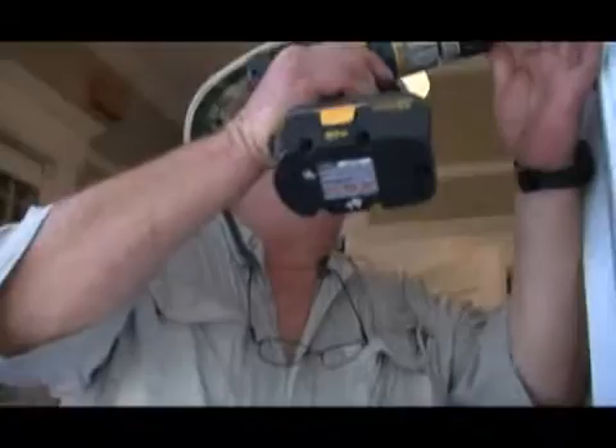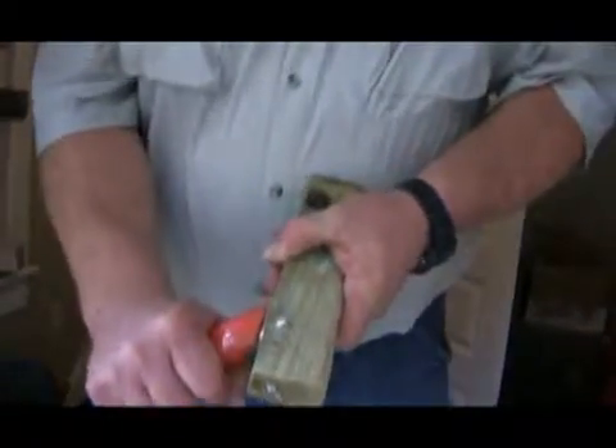You remove your screws, and you take a piece of old wood, any sort, and you cut your little slither off of it — a wedge of sort.